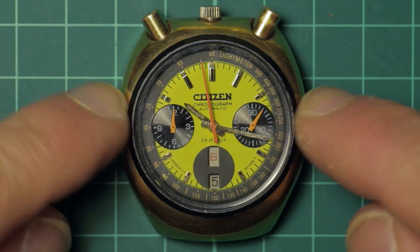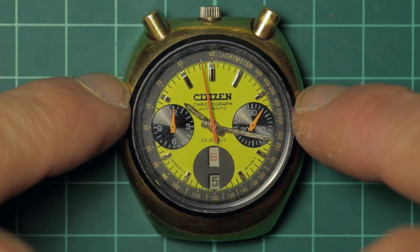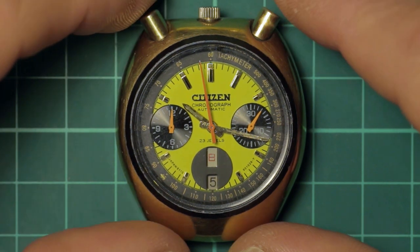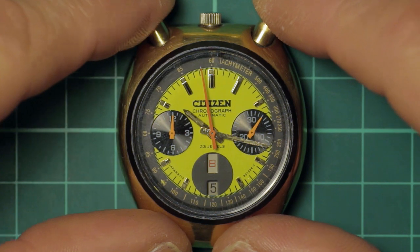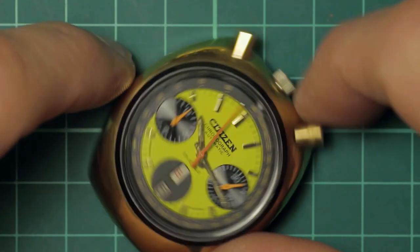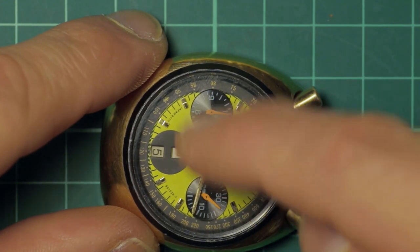The prices on them are increasing thanks to Brad Pitt and his wearing of one in Once Upon a Time in America. If you like chronographs and you like Japanese chronographs, I highly recommend that you look for one of these.